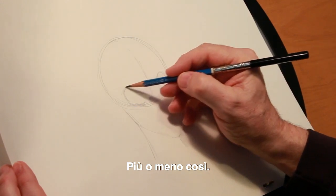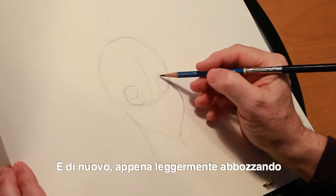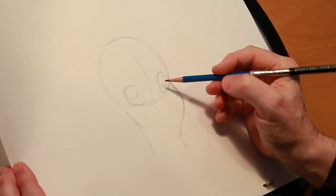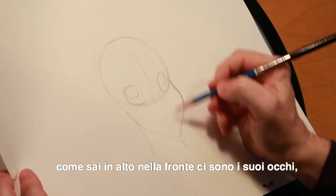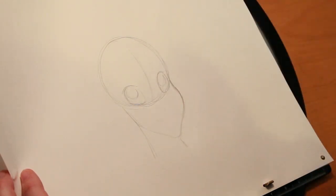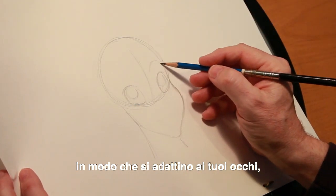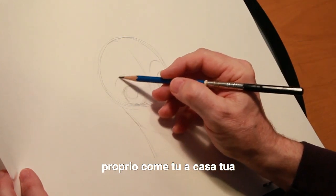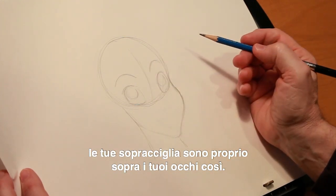Her eyes would obviously be on opposite sides of this halfway point on the ball, so we're going to kind of do this — just very loosely, lightly sketching in her eyes to give me an idea. It's all about relationships: how far apart are her eyes, how high in the forehead are her eyes — all those kinds of things come into play. The next thing we want to look at are her eyebrows, and they're going to play an important part.